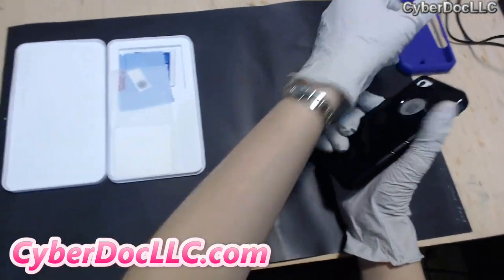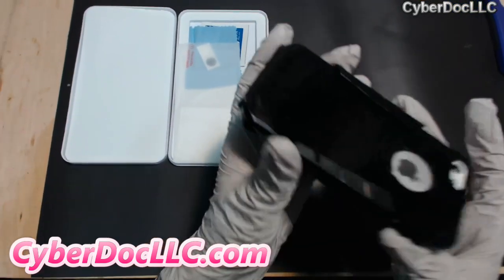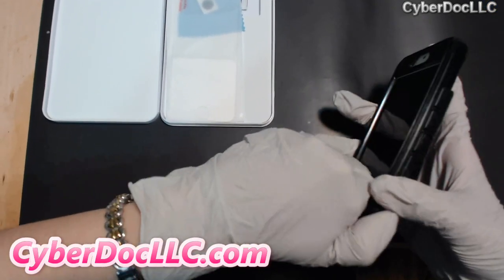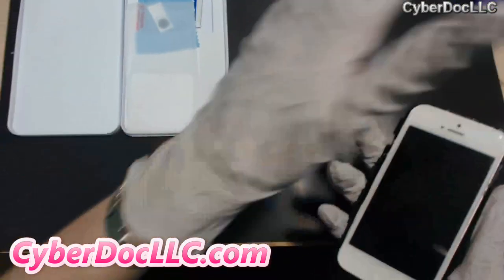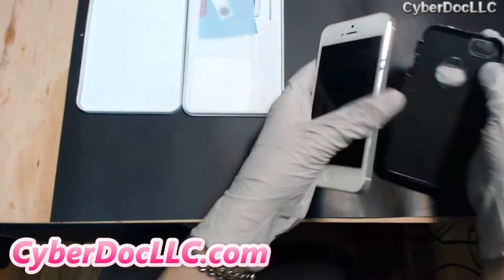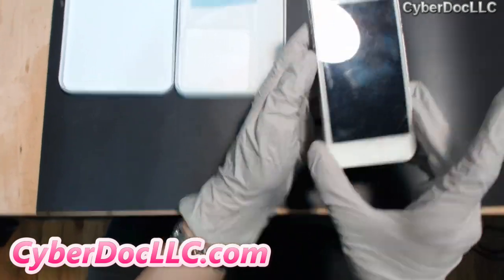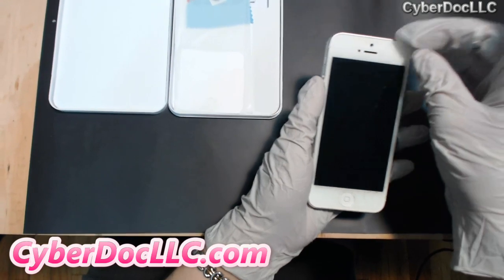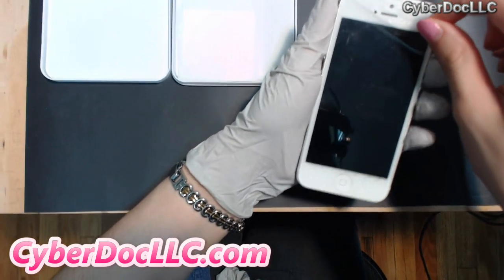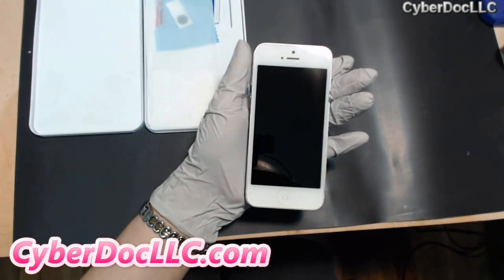Put that to the side. Take this out — it's giving me a little bit of trouble here. As you can see, this is pretty dirty and scratched up. That's my old regular screen protector made of plastic, so that's going to have to come off. There we go. I'm going to throw that away.